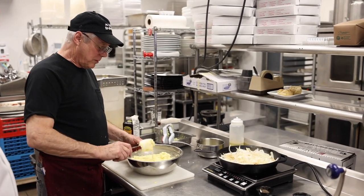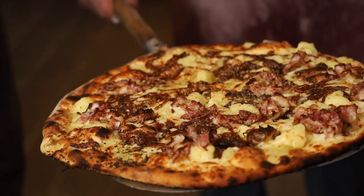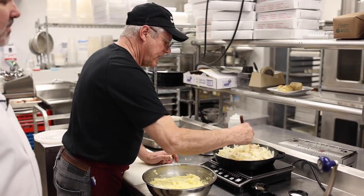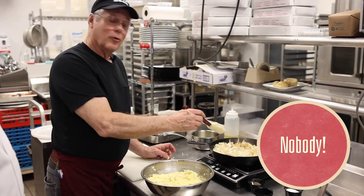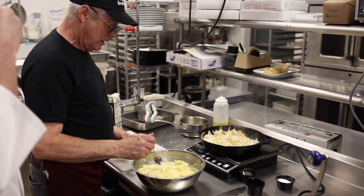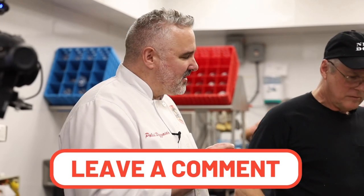Tell us what pies you use those potatoes in. We use these pretty much in just the mashed potato pizza. We might occasionally get a request for something with mashed potatoes — it's with the caramelized onions and bacon. Who can argue with mashed potatoes and bacon? There are vegetarians who would, but they're not in this room. What do you think — more butter or more cream? I know this is cliche, but they're perfect. This reminds me of what my mother used to make. Well, I think the magic of this, Doug, is that ricer.